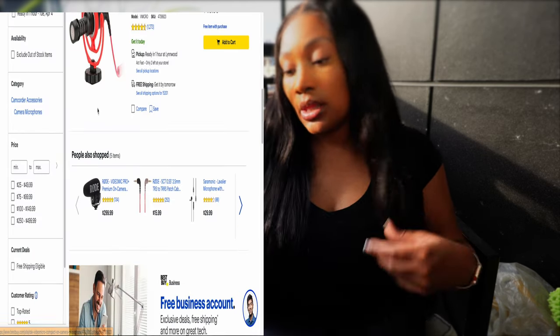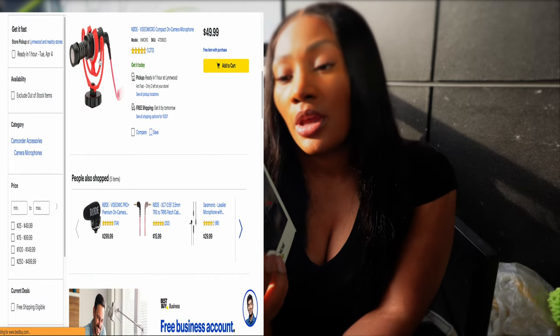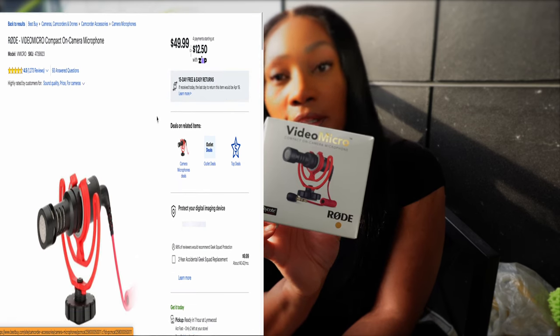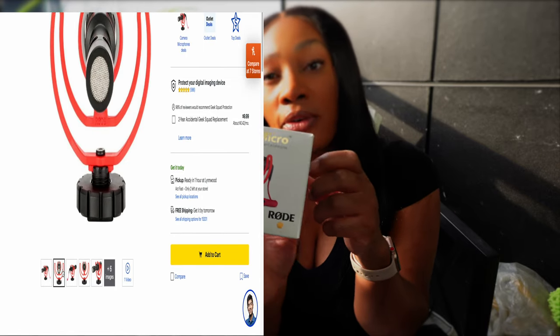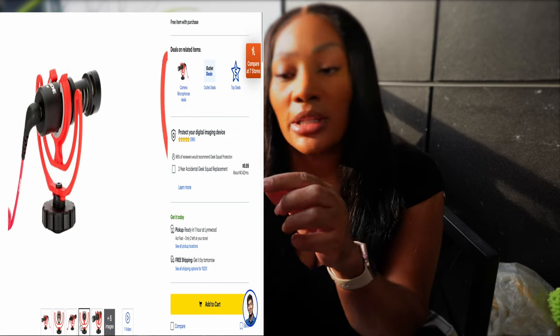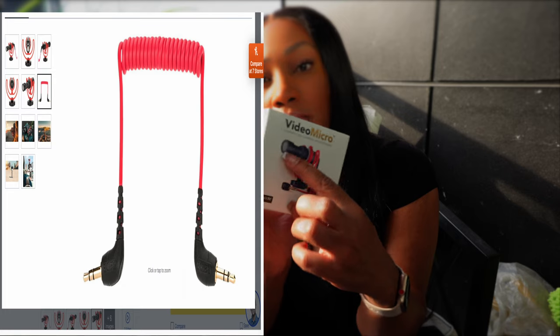Another thing I purchased was the microphone, which is on the camera right now — the Rode VideoMicro. It's a compact on-camera microphone. It comes with what they call a dead cat or windmuff — a big gray fuzzy piece that goes over the top of the microphone. It helps to filter the wind out, and it came with that as well.